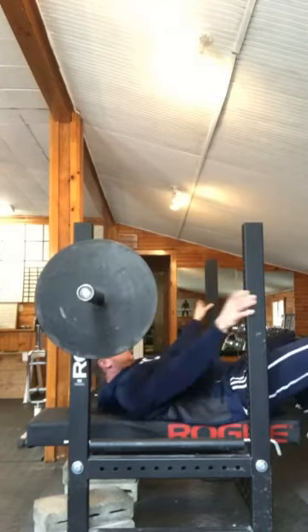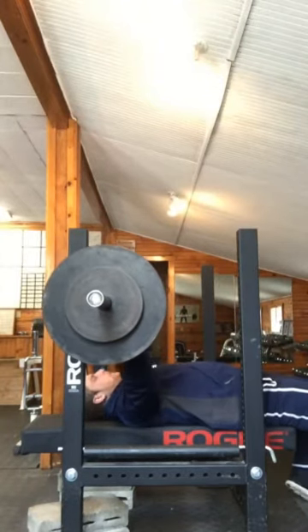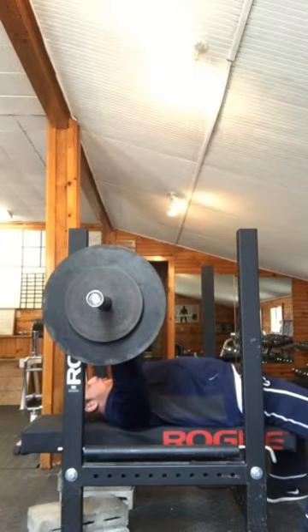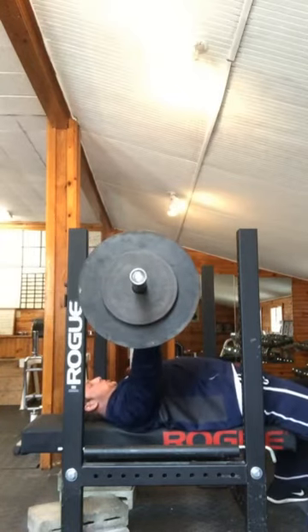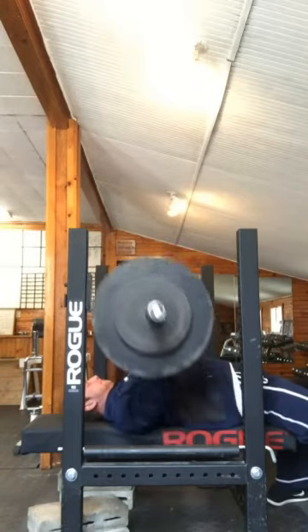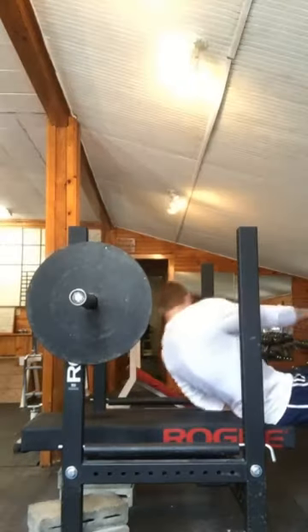I usually do my presses on Tuesday, but I had my bicep tendon on my left side which strained really bad. 135 was actually very painful, so I decided to take the day off and give it a shot today. I usually do shoulder presses and everything, but as I was warming up, as you see, I was up to 275 there.